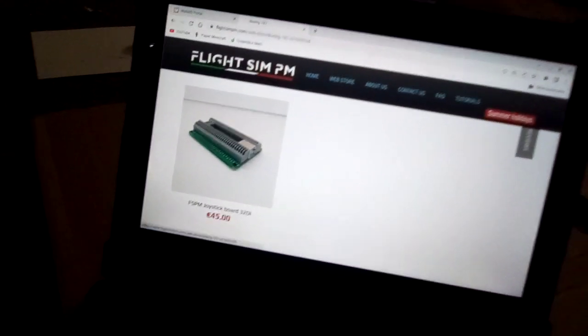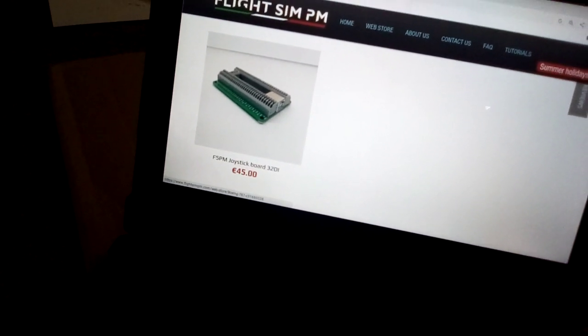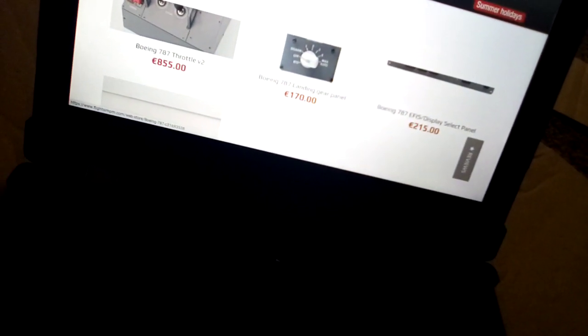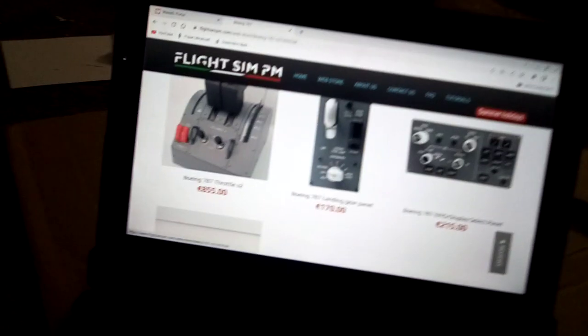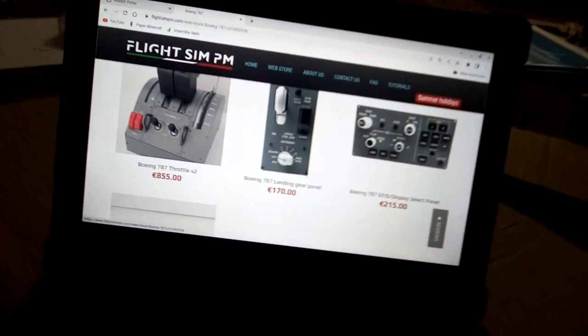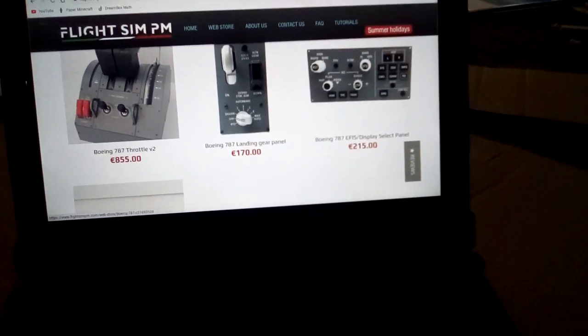The joystick mount is 45 euros. When you convert that, it comes out to about 95 dollars. The full setup would be around 900 to 955 dollars total — that's in euros converted. I usually add about 60 dollars for the conversion.